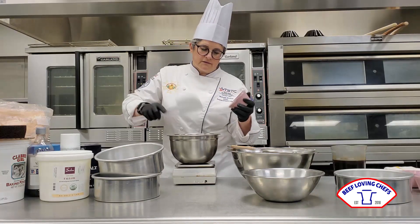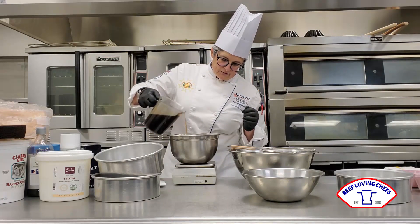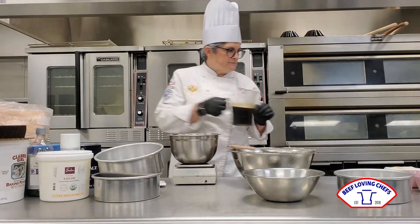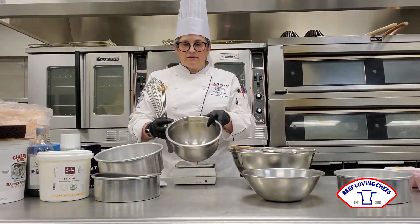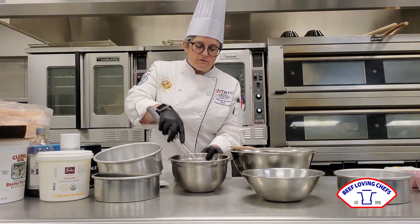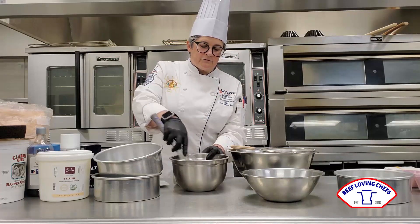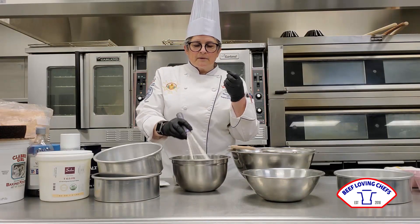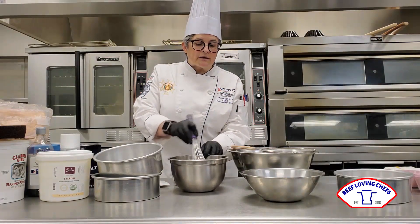I want to make sure you use the scraper so I get all the goodness out of there. Now I'm going to take my hot coffee and add it to my tallow, which is at room temperature. I'm just going to agitate it with a whisk, and this is going to constitute my melted tallow. What this is going to do for the flavor of the cake is give it a little bit of that marrow flavor — a little bit more umami than you get in a regular chocolate cake.